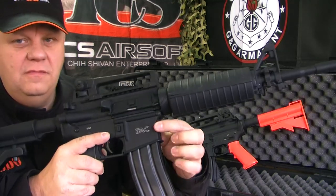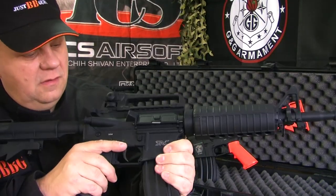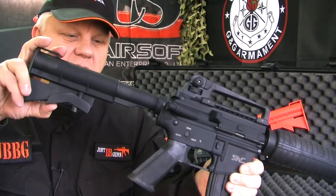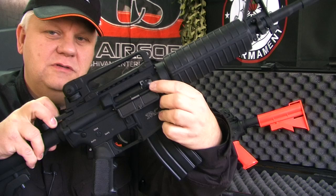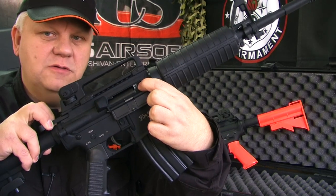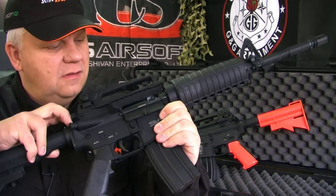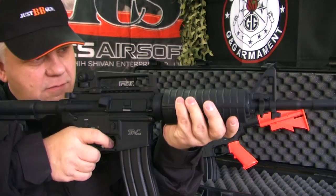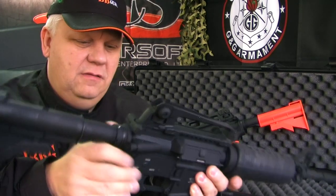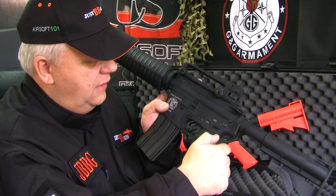The detailing on the receiver is beautiful. There's a four-position adjustable stock, as you would expect on an M4. The pullback also has the hop-up, so there's a hop-up on these as well, which is really cool — exactly the same as the AEGs. It feels really nice and weighty, being full metal. You have single shot, full auto, and safety.